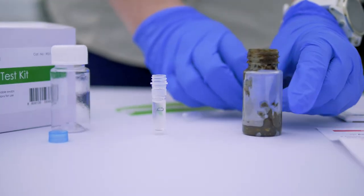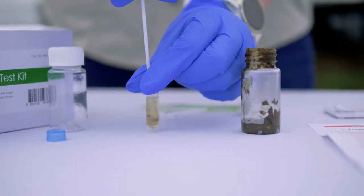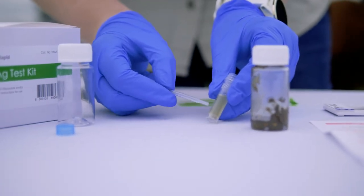You collect your sample and mix it in the diluent. It's really important that you mix it well, then give it time to let the sediment settle to the bottom so that the part of the diluent you collect is free of solid material.